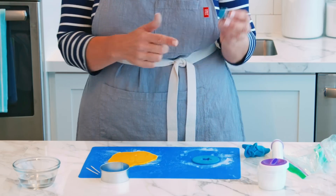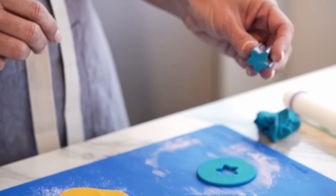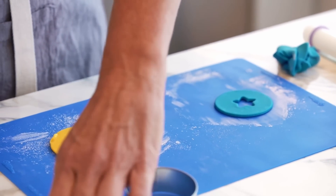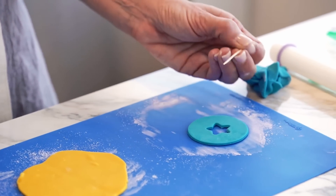In this case the star came right out, which worked out great. Sometimes though when you pull out your cutter it may not come out, in which case you can just take a toothpick and lift out your inlay that way.